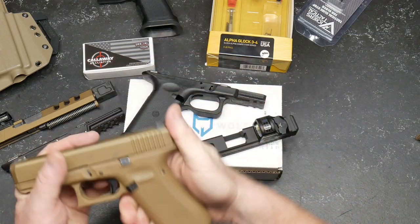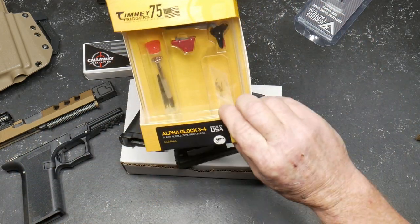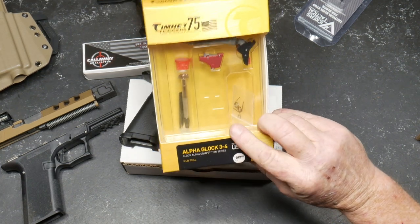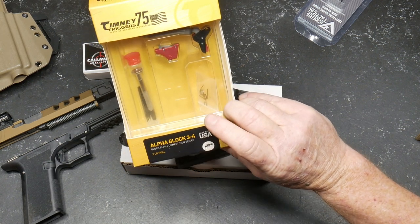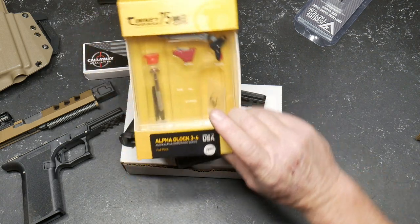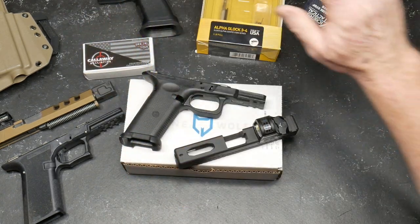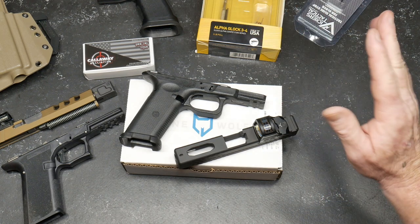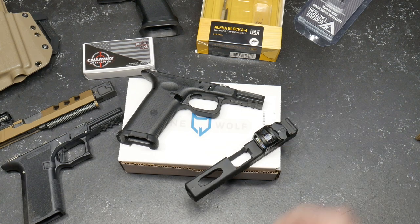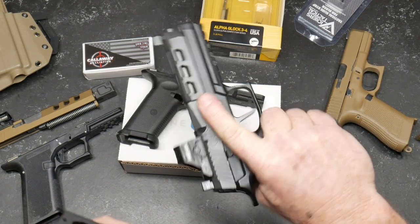Could I replace the trigger? Yes. And this is why these things cost me so much money — the Alpha Glock trigger. I picked this up off Big Daddy Unlimited, got it at a bargain. I ended up having to buy a whole new upper kit for the slide, as well as a new set of Trijicon night sights, just like suppressor height sights.